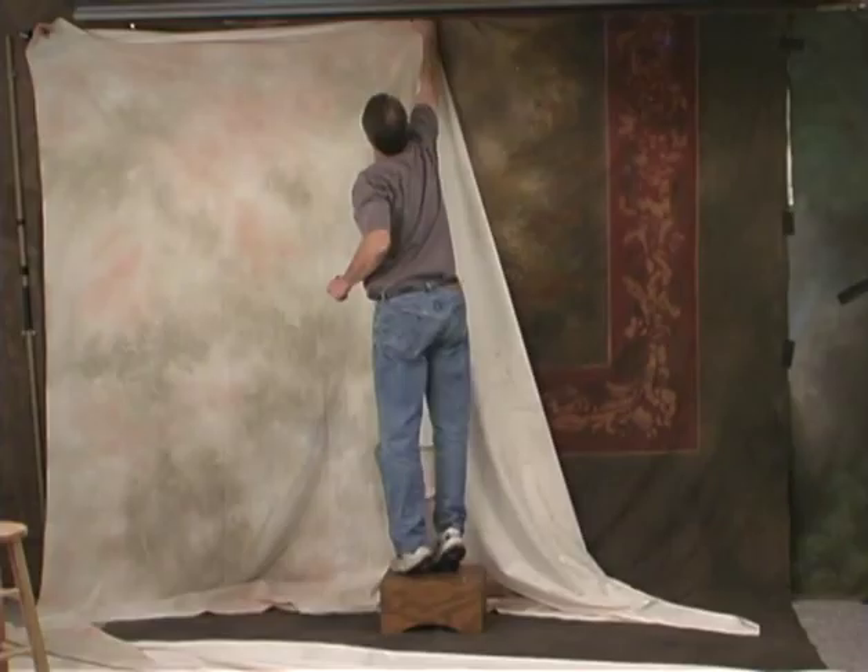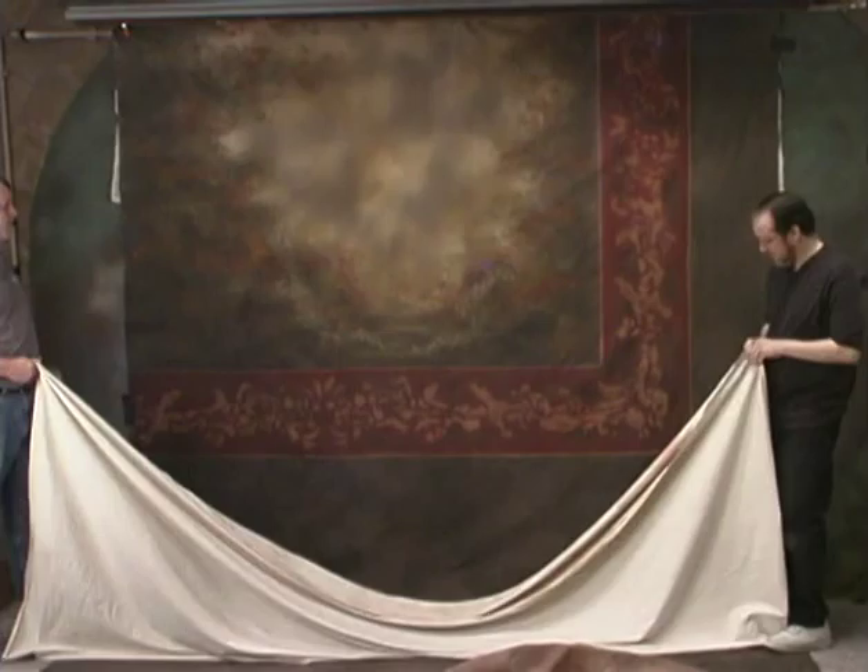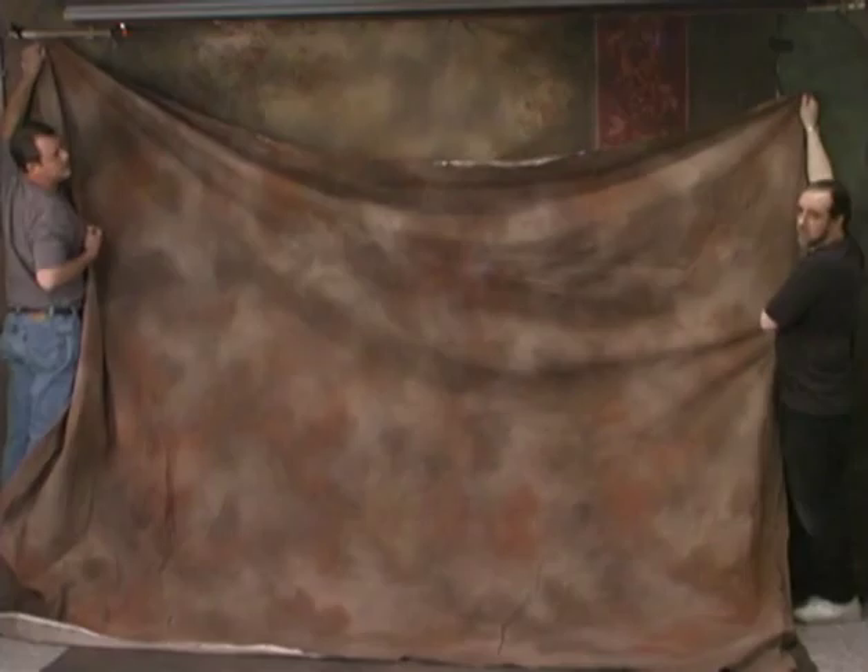Now let's apply the exact same principle to another background tone. I'm going to go to my signature medium brown next. We'll put that up real quickly, change our model for appropriate clothing, do a few shots, and keep on going. I'm just going to stretch this one out — we haven't used it in a couple of weeks — stretch it out with a little bit of tape and then take a quick steam to it.